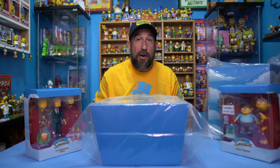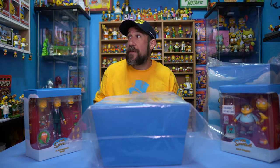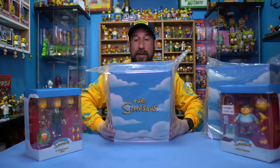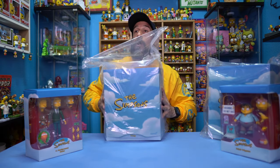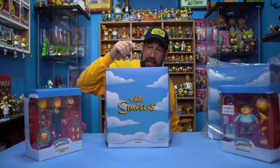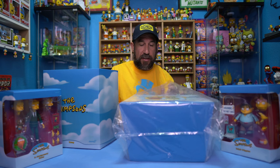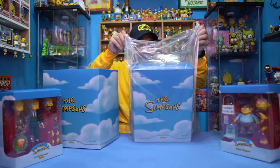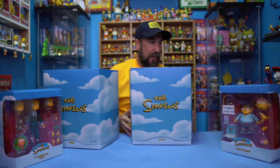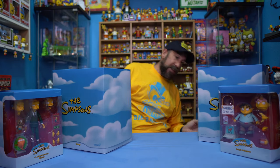I'm still trying to figure out where I'm going to put these in my room. I've thought of a few ideas, but sadly I'm going to have to move some stuff around and take some things down to fit them in. I have a Kang and Kodos wall over there, but there's no way these are going to fit on it. So we're going to take the plastic off both of these. I'm more excited for the next videos — the ones coming next week where I actually open these up and play around with them, because I really want to mess around with the Kang and Kodos one.